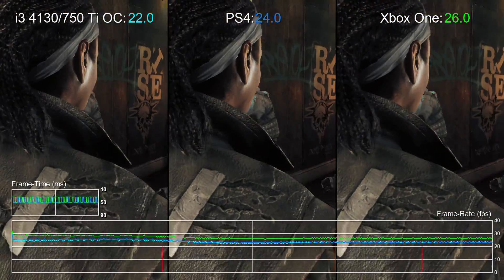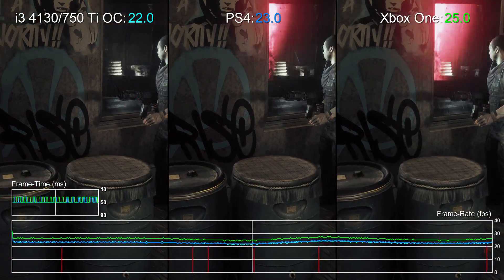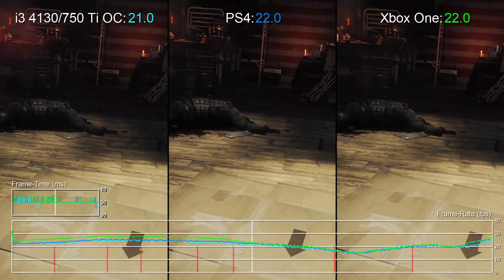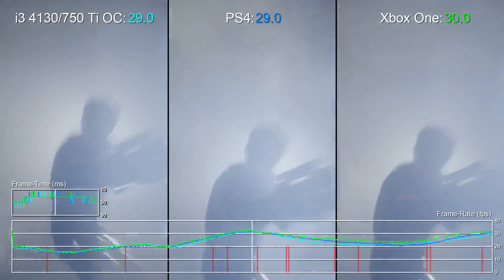We've had the chance to test the game on a Core i3-4130 CPU, paired with an overclocked GTX 750 Ti graphics card. This overclock is our usual one — a 200MHz boost to the core clock and 400 on memory — and this setup actually turns in a performance level very similar to console.